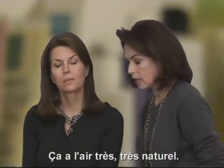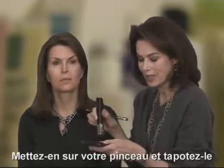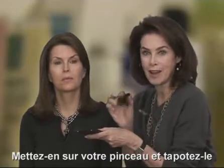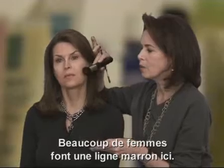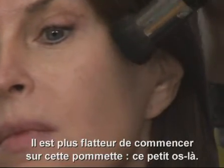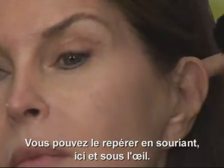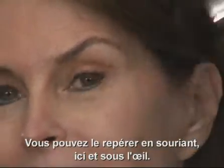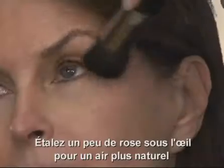That looks very, very natural. Then you'll take your blush, any kind of light blush. You put it in your little blush brush, knock it off so you don't have too much color on the brush because then you're going to have a big spot. So many women do a line, a brown line here. I think it's more flattering to start on this pomette, the little bone there. You can find it by smiling — you can smile — and then you'll find it right here. Especially under the eye, especially if you've had a late night, under the eye will help a lot. A little pink.